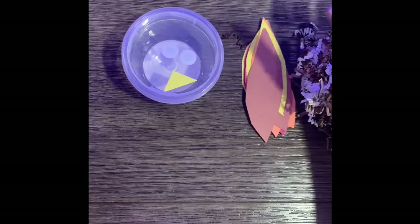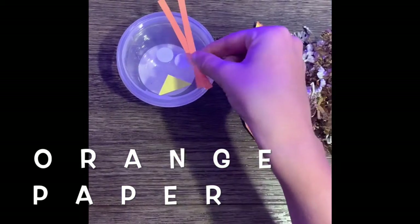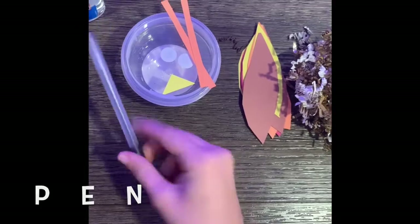You will also need some orange construction paper that we're going to make into his legs, some glue so we can glue him together, and a pen so we can write on his feathers what we're thankful for.